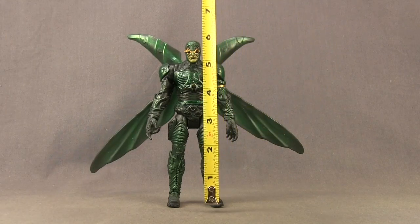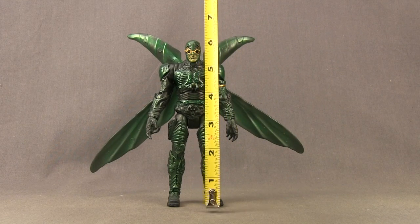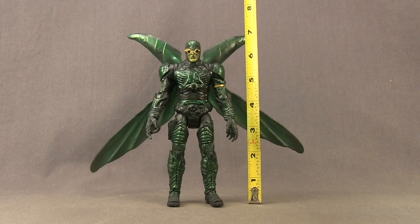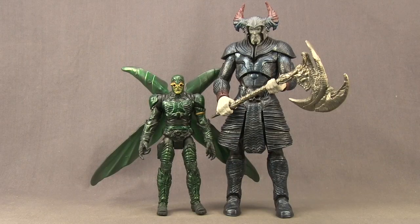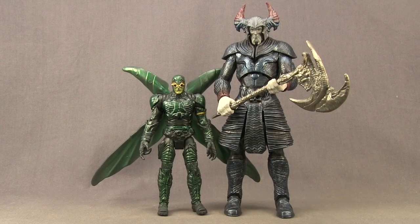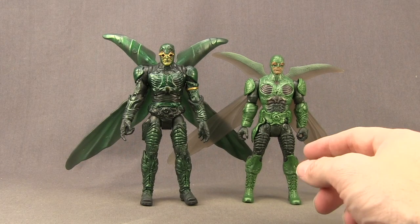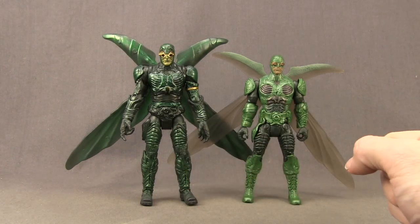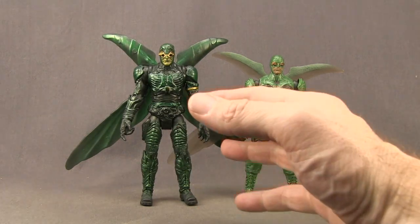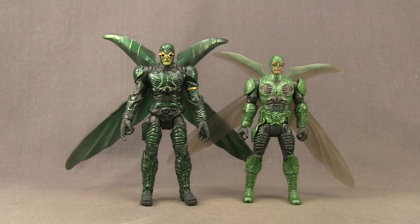The figure stands just a little bit under six and a half inches to the tip of his head, and about seven inches if you count to the top of his wings. Here's a comparison with the Steppenwolf Collect and Connect figure from the wave, and also with Mattel's six inch basic Parademon figure from the Justice League movie. You can see the multiverse version is taller like they always are, and the detail on the multiverse version is definitely nicer than the basic figure.